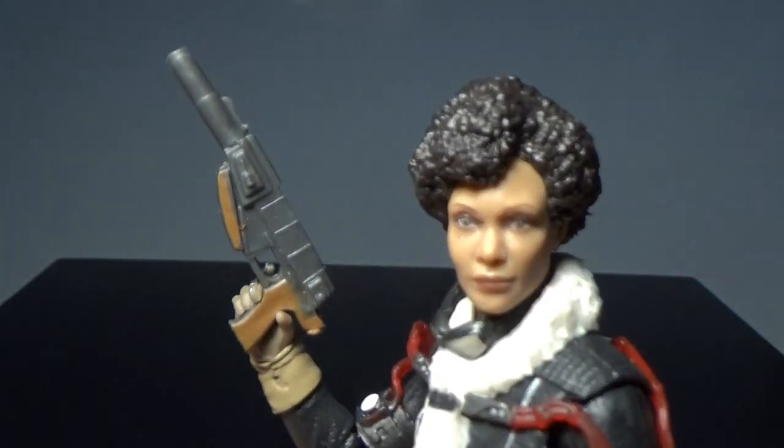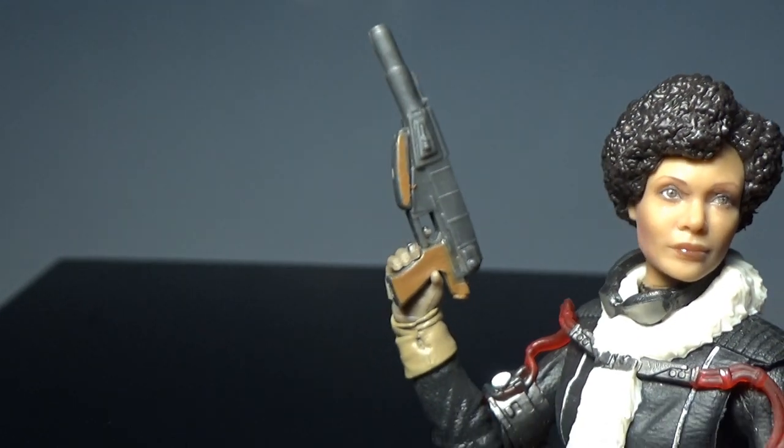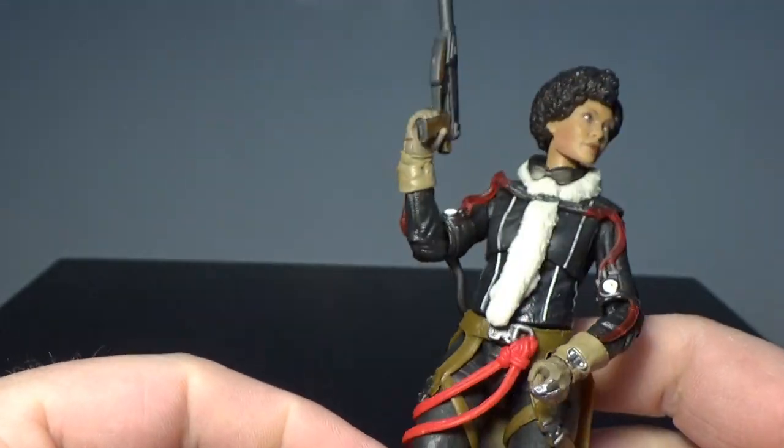Accessory-wise, she's got her blaster. She holds it nicely in her hand. She doesn't have a holster for it.